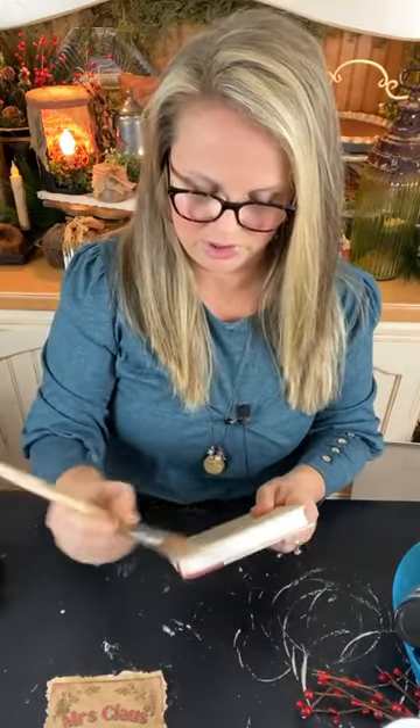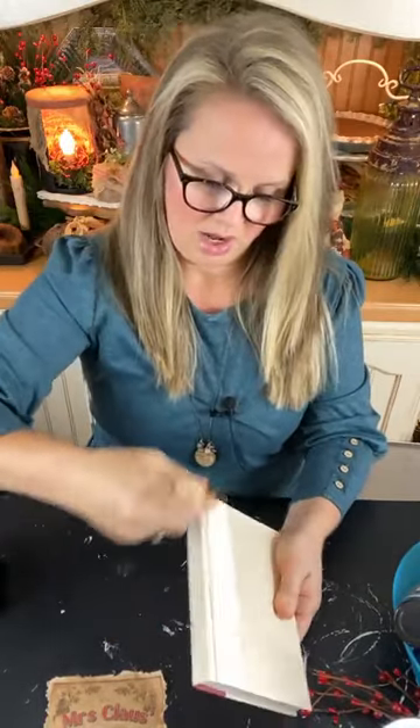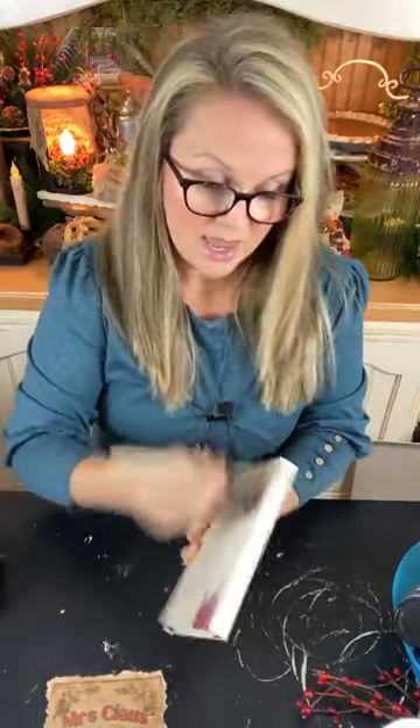I have some sponge brushes here we can use. All I want to do is give this binding a coat of that cream-colored paint, kind of blended in. Then we're going to put that label on the front and let it dry. Then we're going to move on to a Christmas pantry cake.